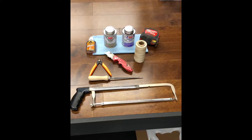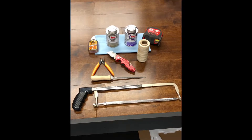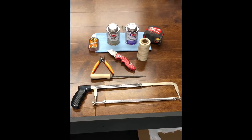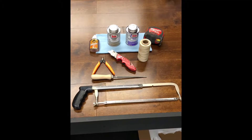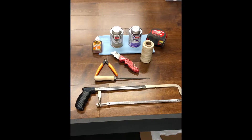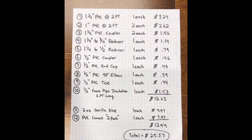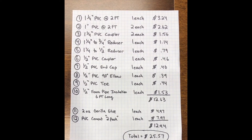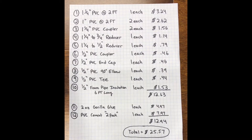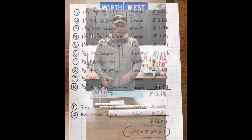Here are the tools needed — pretty basic: PVC cement, Gorilla Glue for the gasket, a knife, a pair of cutters, a round file, a hacksaw to cut the PVC. That wax string is used for the gasket to make sure it doesn't come apart inside your tool, and obviously a tape measure for measurements. Here's the parts list with costs from Home Depot — about 25 bucks not including the tools.